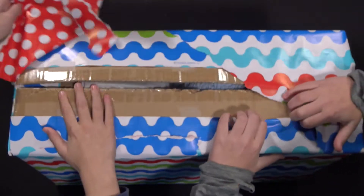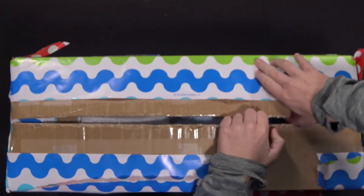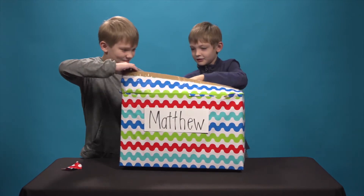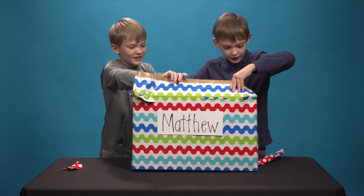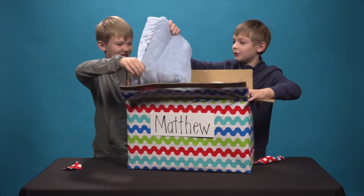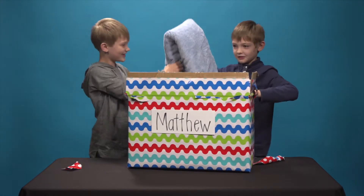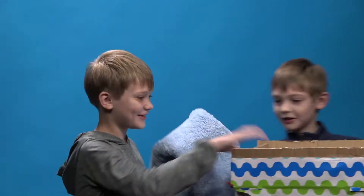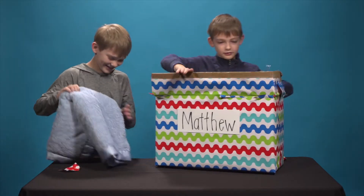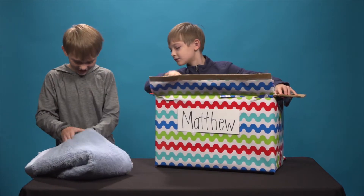Don't save the wrapper. We've got to open it. We've got to open the wrapper. This is a blanket. We've got a blanket.